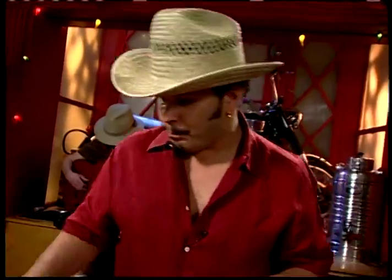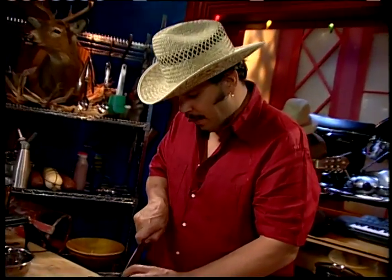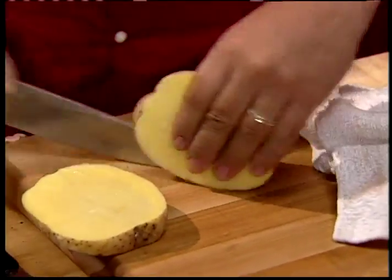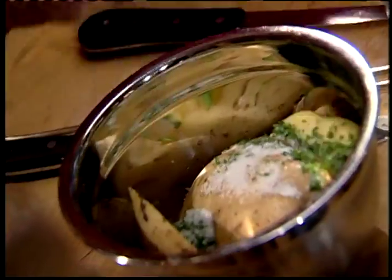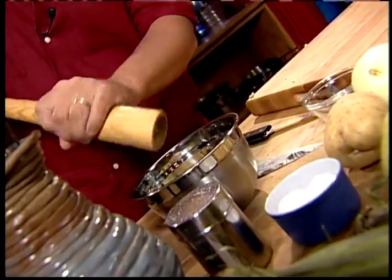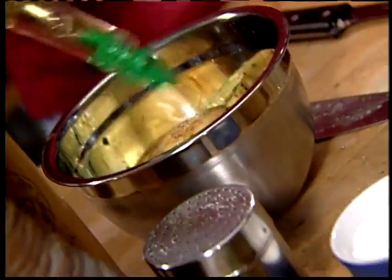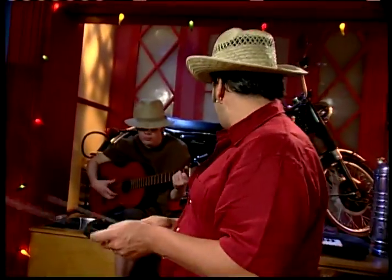We're also doing barbecue potatoes gaucho style — basically uncooked raw potatoes cut into about half-inch pieces. Toss them in a bowl with a little parsley, be liberal with the salt when seasoning before the grill. If you season properly before it goes on, you'll have plenty of flavor and will never need a salt shaker at the table. A little pepper, add some oil — extra virgin olive oil or vegetable oil — give a little toss, and these go straight up to the grill.